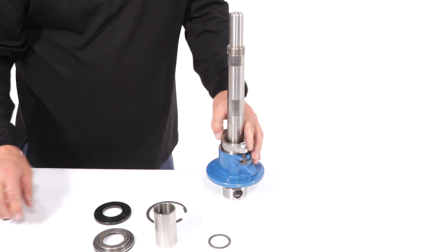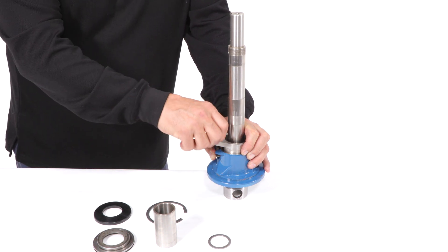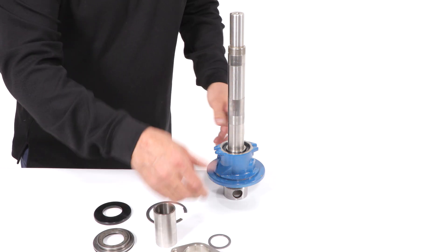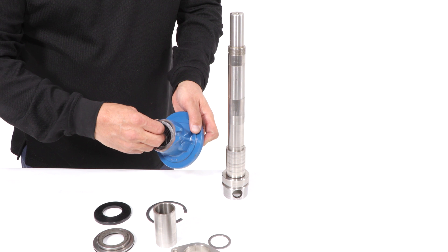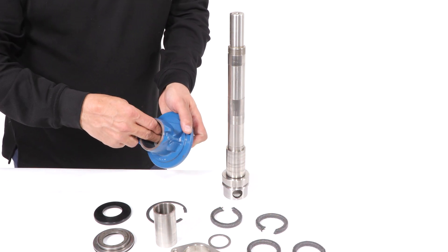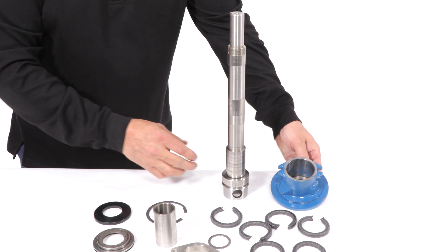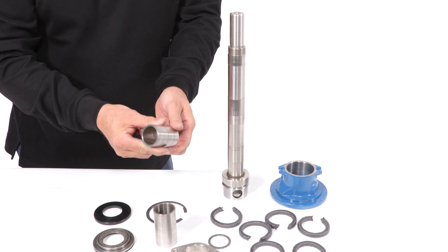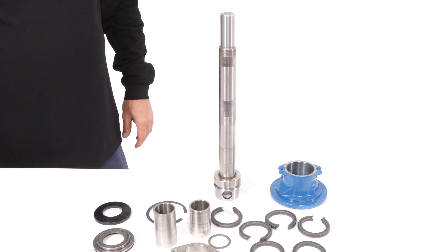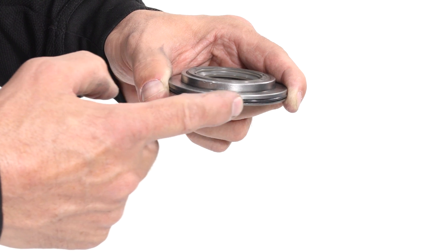Now remove the stuffing box housing and packing, or seal housing and mechanical seal, depending on which is fitted. Remove the shaft wear sleeve. Remove the O-ring under the shaft wear sleeve on the drive shaft. Inspect both the lip seal in the center and the O-ring around the outside of the bearing cover for wear and replace if required.